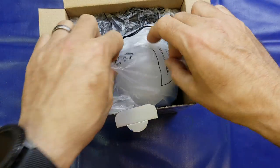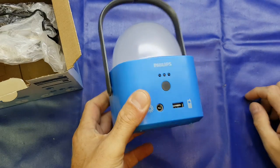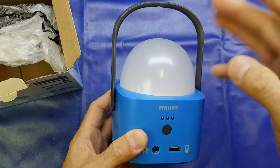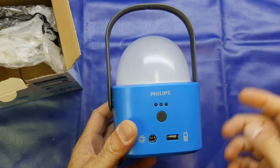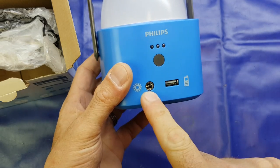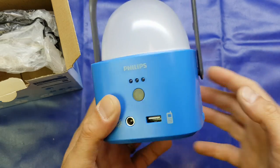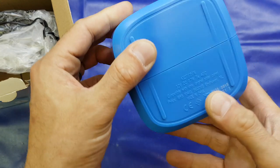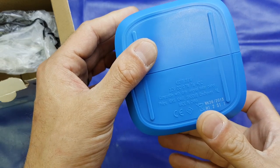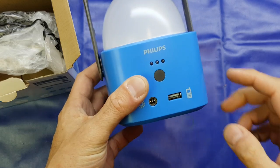Onto the unit itself. It comes in two parts. We've got the lantern itself — a fairly attractive blue colour with this frosted, diffused dome for the LED. We've got a solar panel input connection, just a standard DC jack, and a USB-A socket for USB charging. It says in the bottom 3.2 volts, DC 0.7 watts, and it's got three LEDs for charge indication.